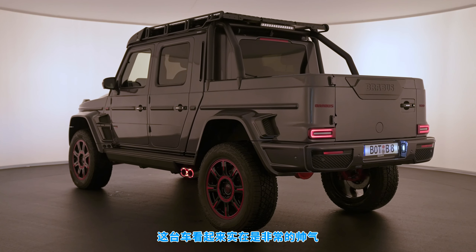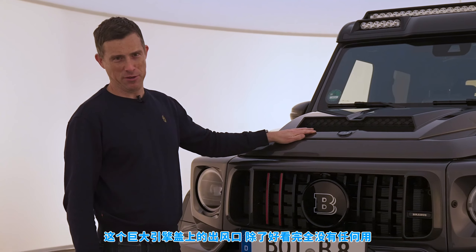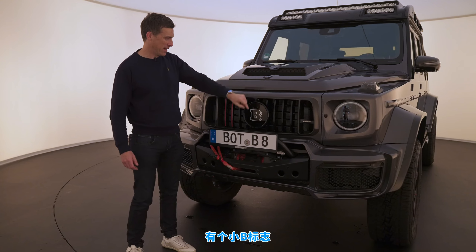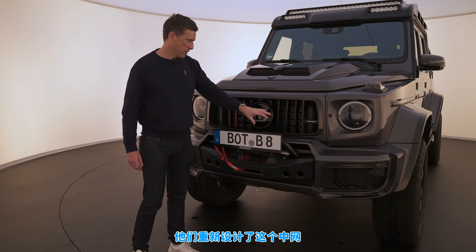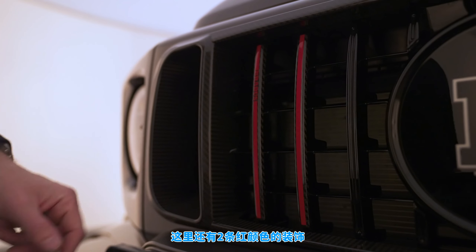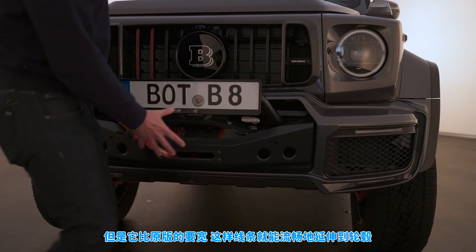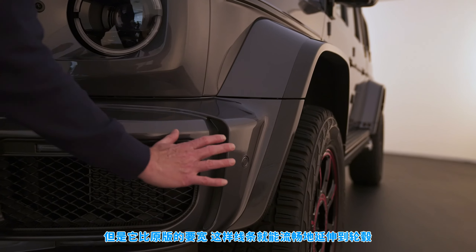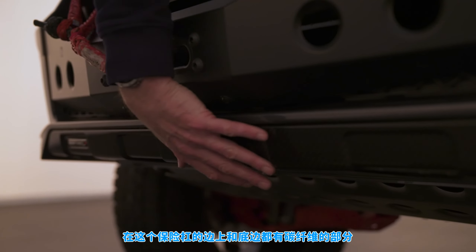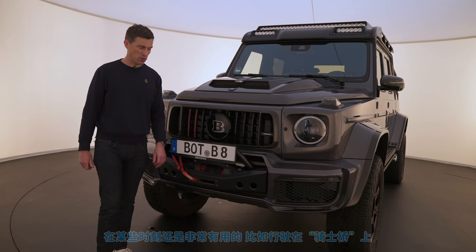At the front there's a huge carbon fiber power dome that does nothing other than look aggressive, plus fake vents and a big Brabus logo. They've reworked the grille with a carbon fiber surround and carbon fiber stripes with red accents. The bumper is similar to the normal G-Wagon design but made wider to flow into the extended wheel arches, with carbon fiber trim throughout. And of course there's an electronically controlled winch that can tow up to 4.5 tons — really handy when you're driving around Knightsbridge.